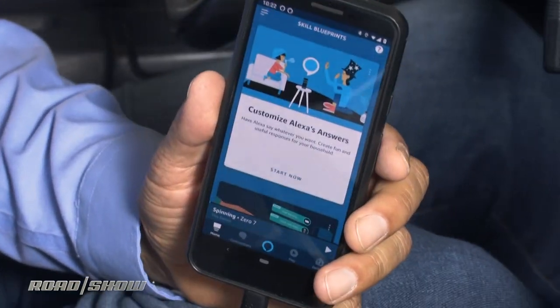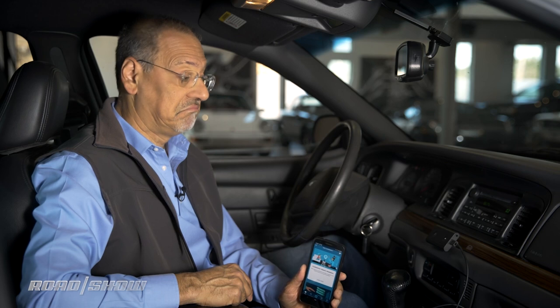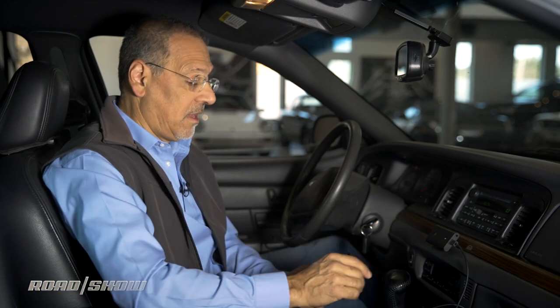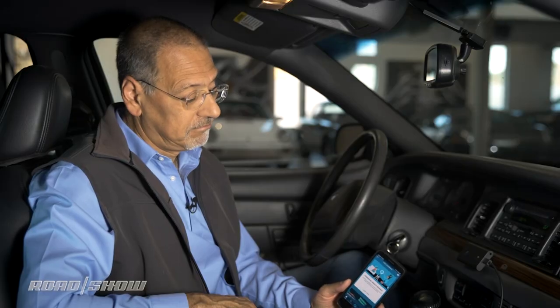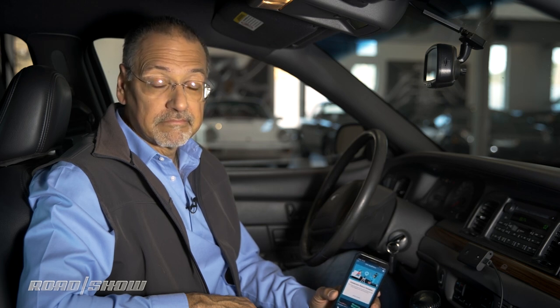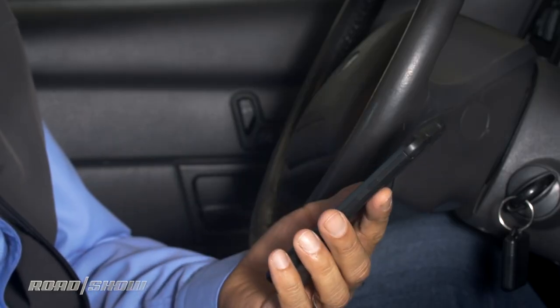Let's continue with our battery of four questions. Alexa, play 07. Shuffling your songs by 07 on Amazon Music. Of course, it's Amazon Music. And let's try one more. Alexa, add motor oil to my shopping list. I added motor oil to your shopping list. Four out of four. Alexa did very well and handed off to at least a reasonable, if not optimal, app to do everything. It's going to skew toward Amazon, obviously, particularly in the music selection.